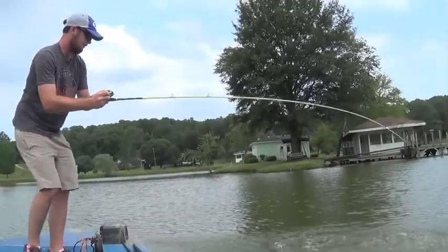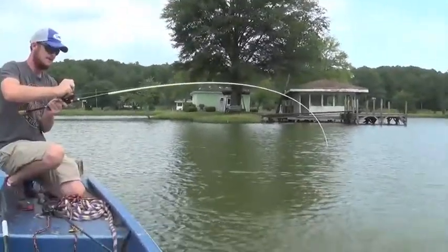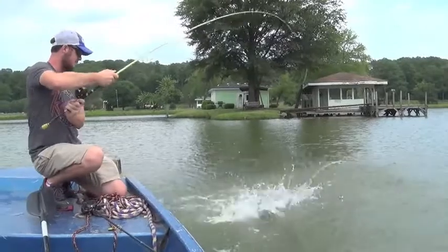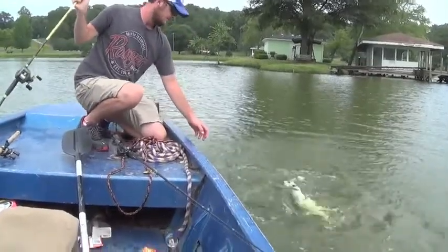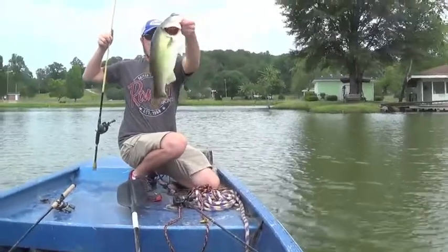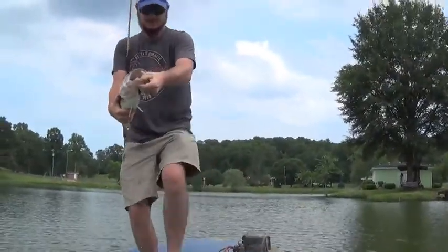Got a good one here on the jig — the Yankem Gorilla Jig. That's a big largemouth. I was working the jig real slow across the bottom. Pretty good largemouth — he just swallowed that Yankem Gorilla Jig, look where that jig is.